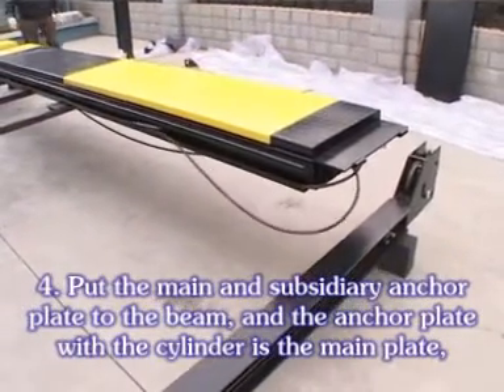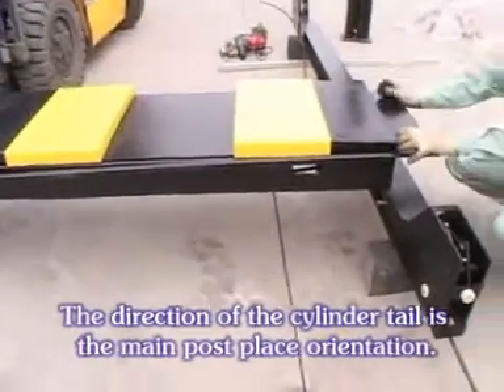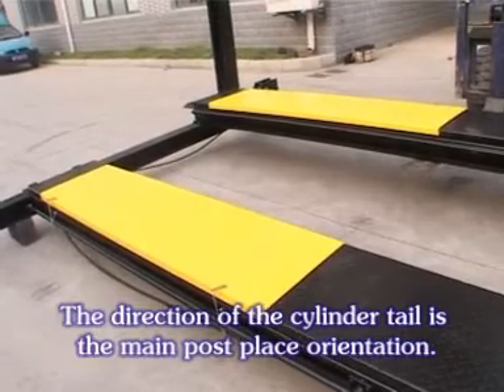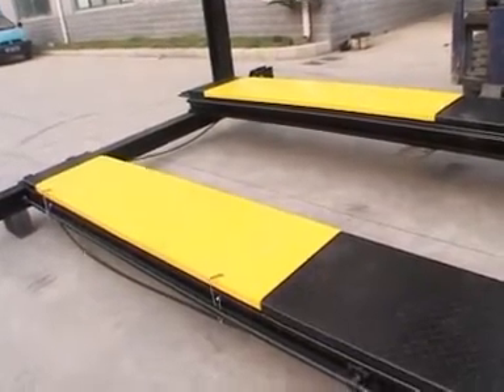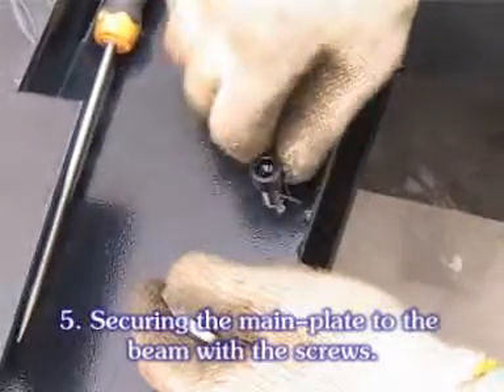The anchor plate with the cylinder is the main plate. The direction of the cylinder tail is the main post placement orientation. Secure the main plate to the bin with screws.